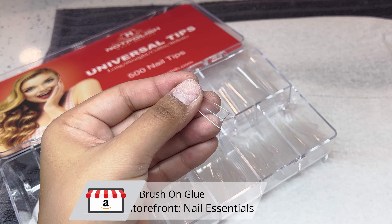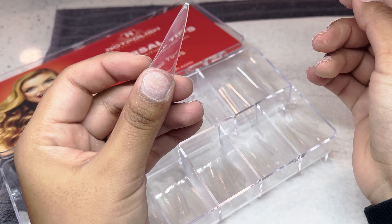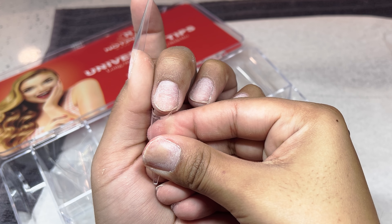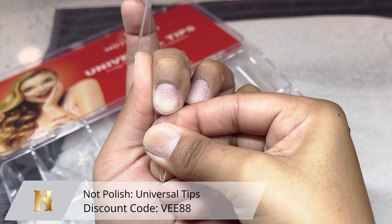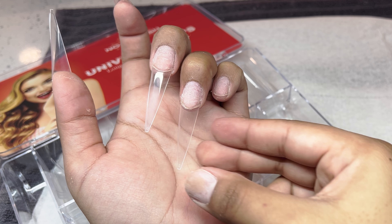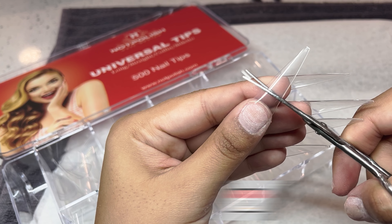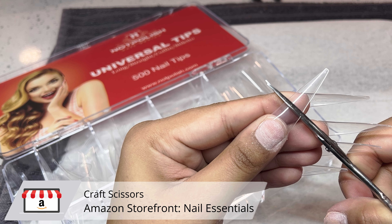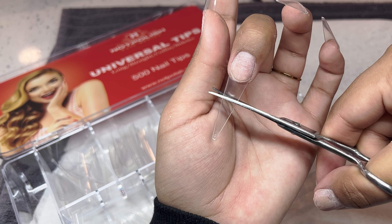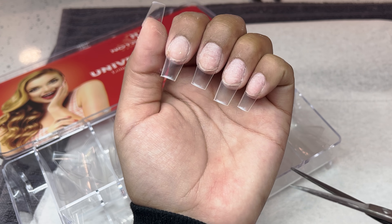For today's video we're going to be doing a short almond — at least I consider these short. If you're not new to my channel, you know my long nails are extremely long, so these are extremely short in my opinion. I'm using the universal tips from Not Polish; these are my OG favorite tips. If I'm doing short nails I like to use simple tips like these because I'm going to be trimming them down quite a bit. They are already slightly tapered up near the top, so whenever you go in to file there is a little less work to do. I'm taking my craft scissors and trimming them to my liking.